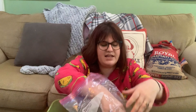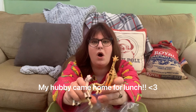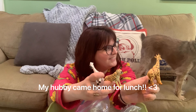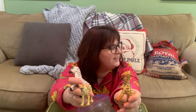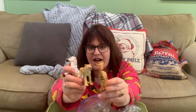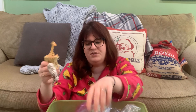Here are my jungle animals. I use these a lot in my Jello mold sensory bins — I put the poor little creatures into Jello, put it in the fridge, and then he pulls them out of the Jello. That's really fun to do.